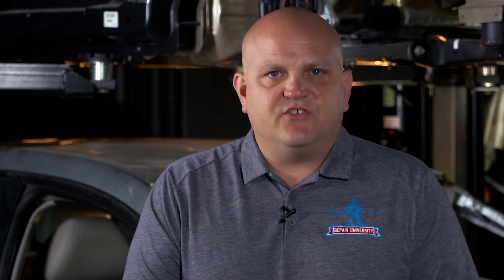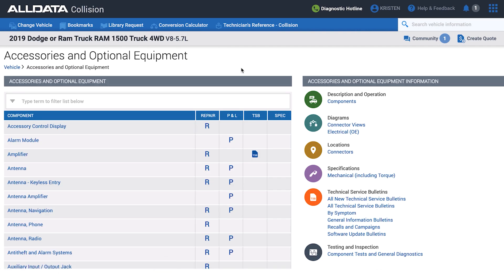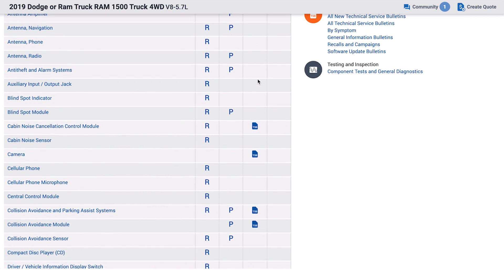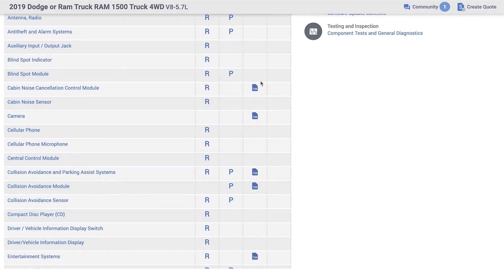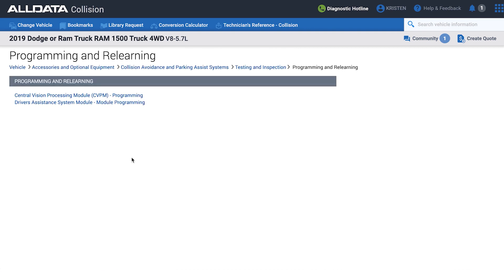I've selected a vehicle here. I'm going to go to the accessories and optional equipment area. Not all vehicles have standard equipment with advanced driver assistance systems, so a lot of times we're going to find them in the optional accessories and equipment area. You can see we've got blind spot indicators, blind spot modules, and a lot of other optional equipment. I'm going to click on the collision avoidance and parking systems.